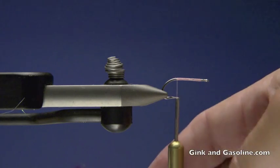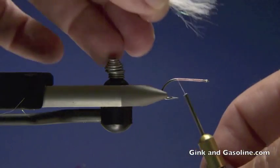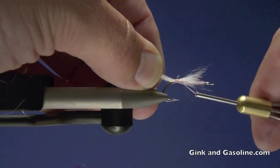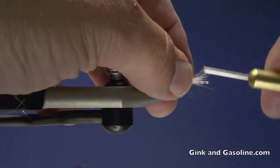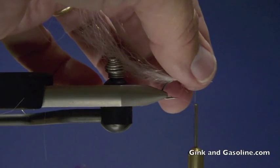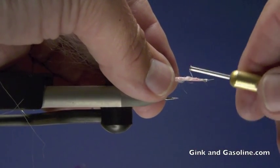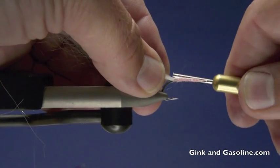So I'm tying on a Gamakatsu number SL11 3H hook in a size 8. That's about as small as I go on a bonefish fly. And I'm tying in a little bit of Wopsy Flash and Slinky, which is a kind of a yarn product with a built-in flash in it. Great looking stuff in the water, just the right amount of flash to it. And I'm wrapping over it with a little Danville Flat Waxed thread in a light pink.